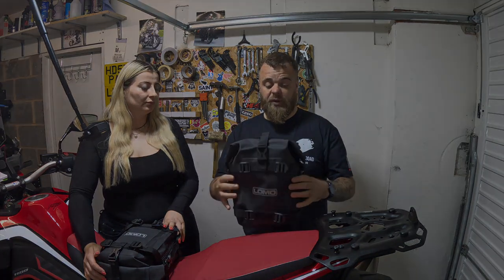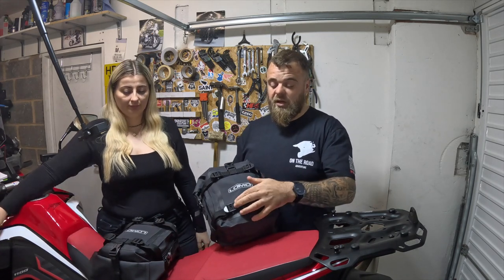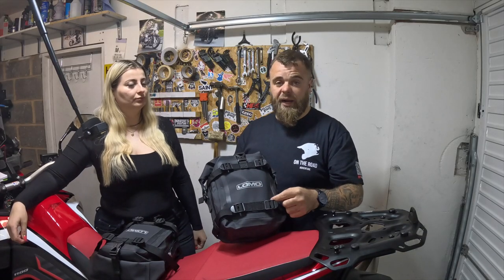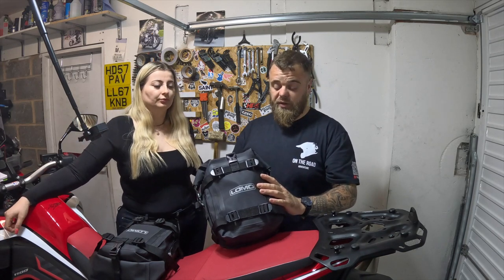We know they're hard wearing. All of the attachments and straps on these bags are RF welded on, which basically means they're not stitched through the bags, so that doesn't create holes in them, further improving the fact that these are waterproof.